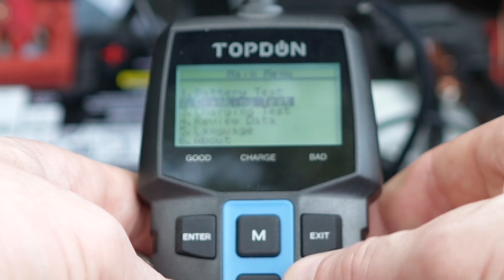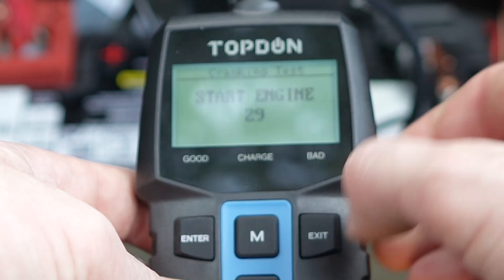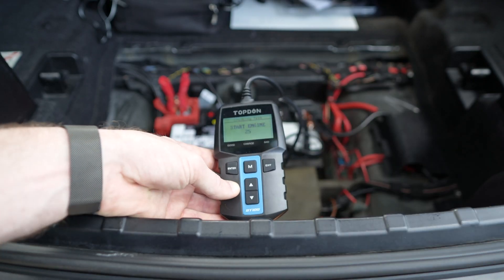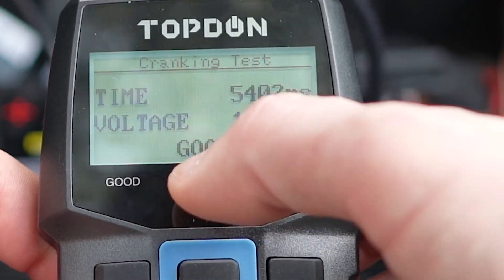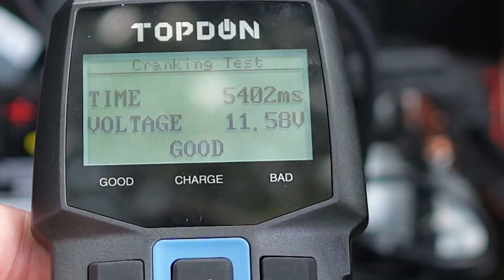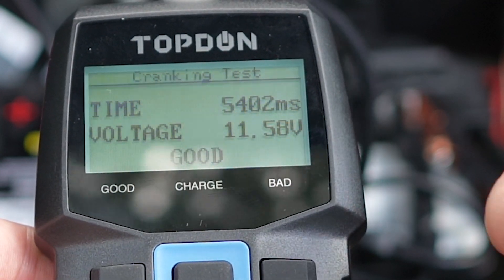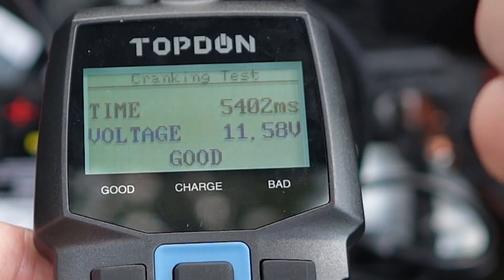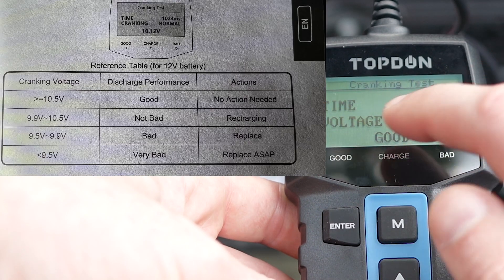Let's move on to the next menu, which is the cranking test. It says to start the engine and has a countdown timer. I go ahead and start the engine. The test is done and it says the result is good — so what does that mean given the first test told us to replace the battery? The voltage during cranking was 11.58 volts.